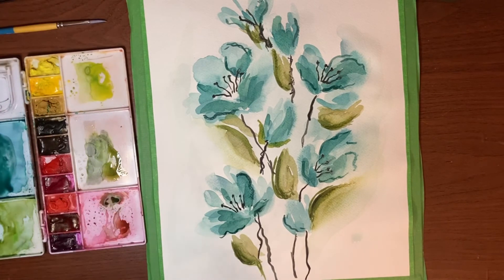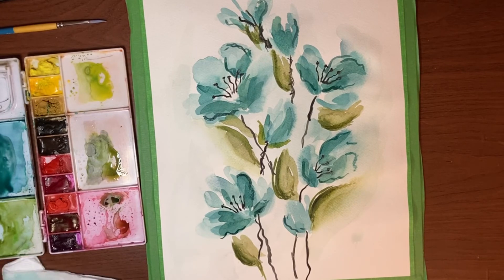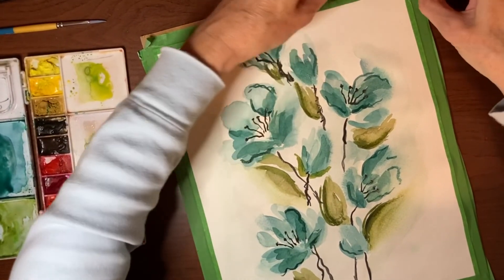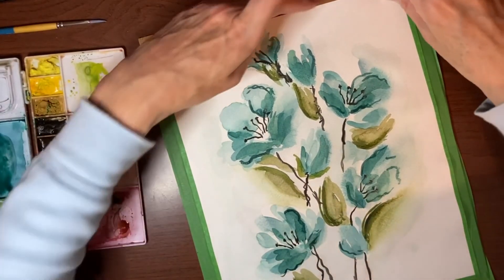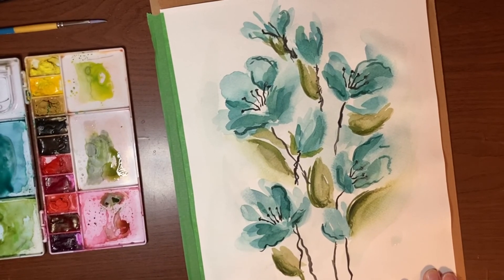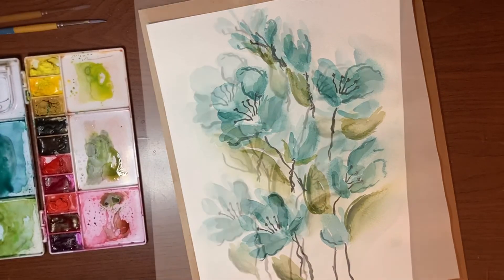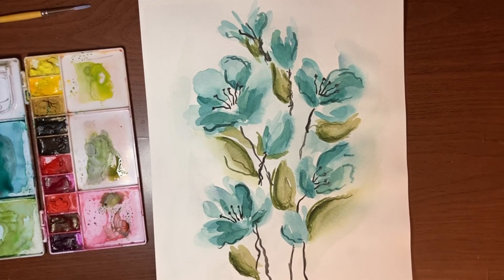I think that's it — I don't want to overwork it. So I'm just going to take the tape off now. It's just a quick, easy abstract. I'm going to remember how I taped this down — oh, I'm tearing the paper. I had tape on it that wasn't holding at all, and now tape that was holding too much. At least it wasn't where any paint was. Here is your finished quick abstract floral. The paper is buckling a bit because we used so much water — normally I would leave it taped down to the board until completely dry to minimize buckling.